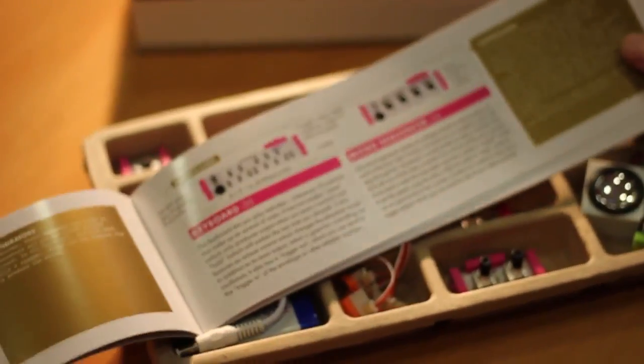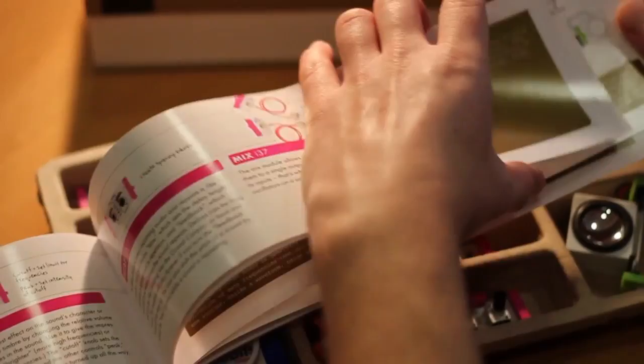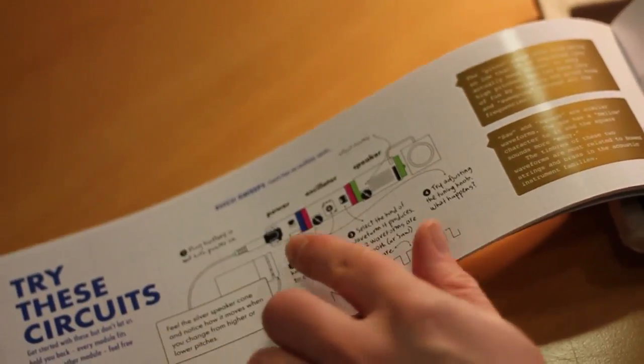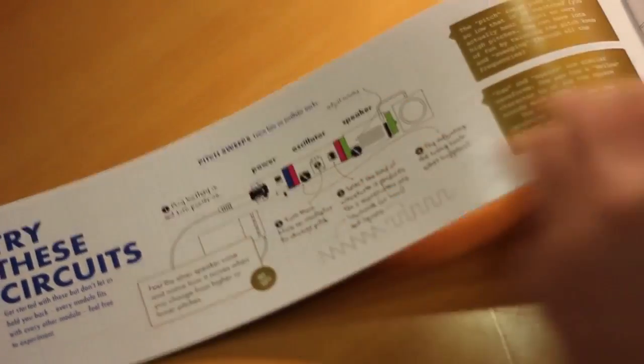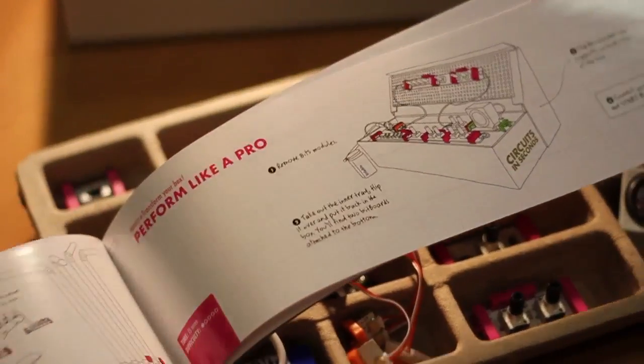One of our favourite aspects of the synth kit is the excellent manual and introductory guide that comes with it. It really clearly describes how each module of the kit works and has loads of examples set up to try, from really basic connections to a more complex signal path to experiment with, and there's even some ideas of how to modify the kit.